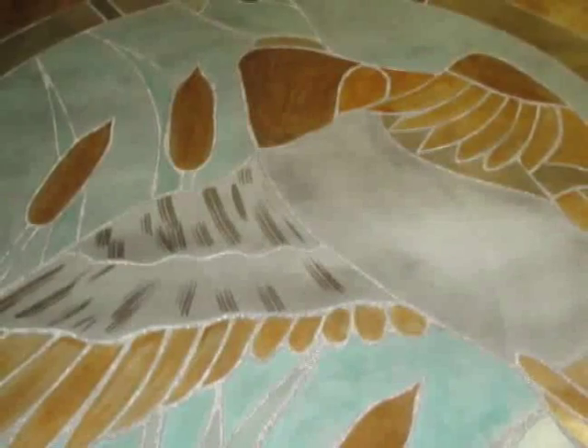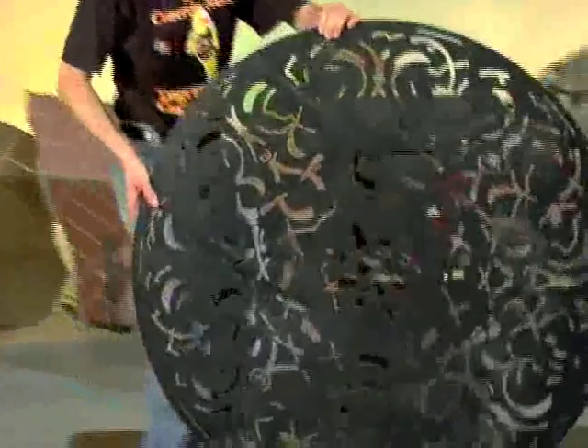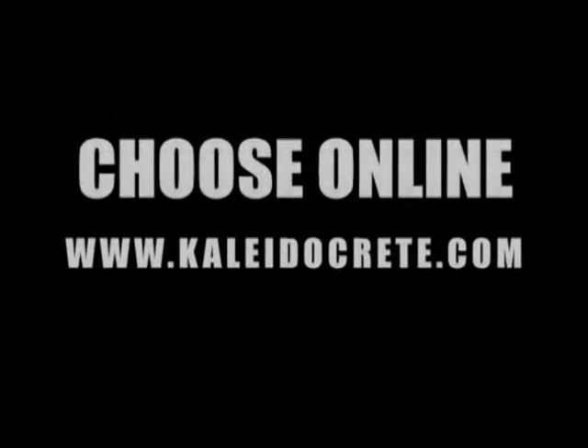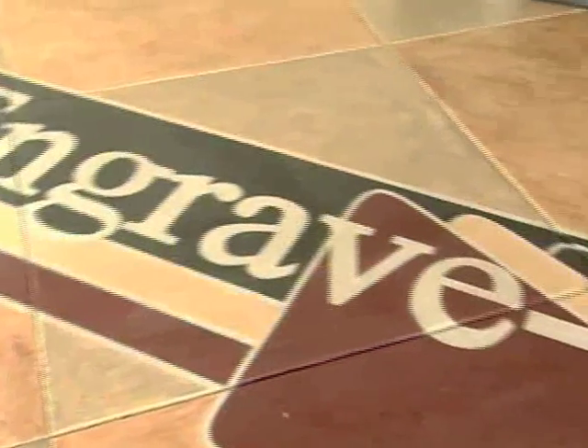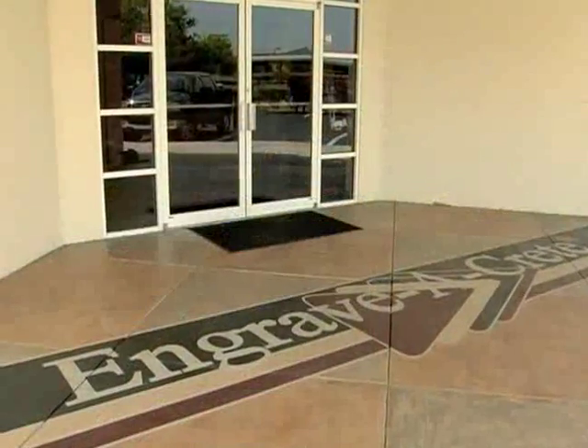Sandroid can allow you to engrave literally any pattern or design in concrete using the Flexiblast reusable template system or traditional sandblasting mats. You can view and choose from nearly 2,000 reusable template designs online at the Kaleidocrete website, or have Engravecrete create a custom template for you — whether you are replicating a corporate logo, emblem, letters, numbers, or a family crest.